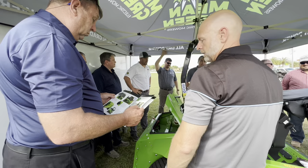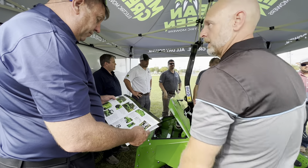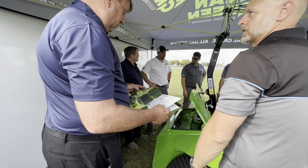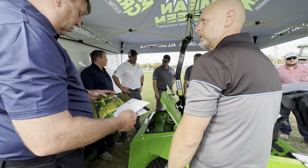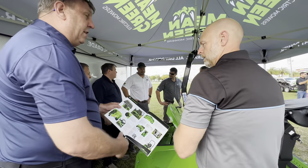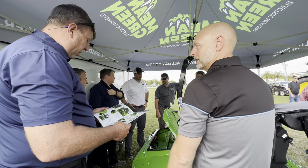For rough field cutting, you can pull the baffling out of the deck. If you're just trying to knock down big nasty grass and aren't looking for a finished cut, removing the baffling works fine. For manicured settings like a golf course, leave the baffling in. Removing it only adds about 10 to 15 extra minutes of runtime — not a significant gain.